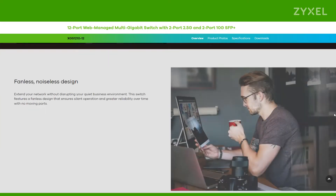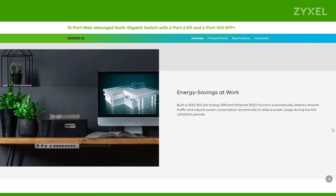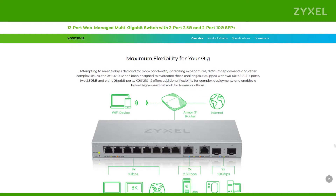All functions are explained on our website. The fanless design is ideal for an installation in the neighborhood of your workspace. It gives you maximum flexibility for all your needs.